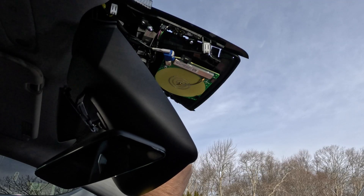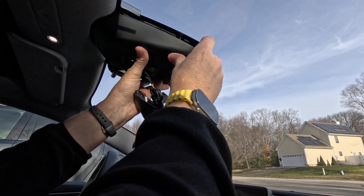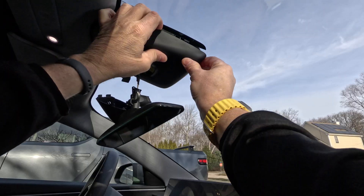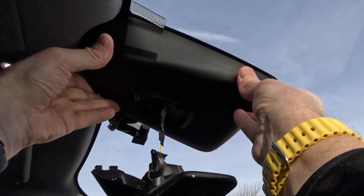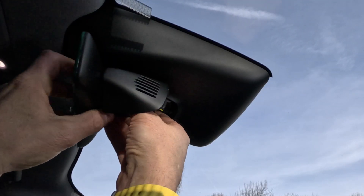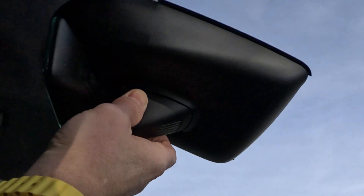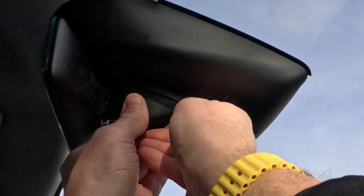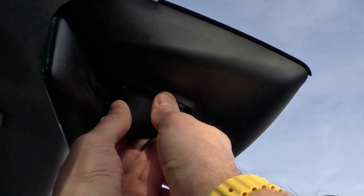There was some blue Loctite on the screws so they should stay in place. Next, reinstall the main cover — first get the back end up into the headliner, then look through and see the clip on the other side so you can line it up. Next, reinstall the mirror by giving it a quarter turn to the right. Then install the mirror trim piece — there are two tabs on the front and two clips on the side; put the front end in first and the sides should pop right back in.